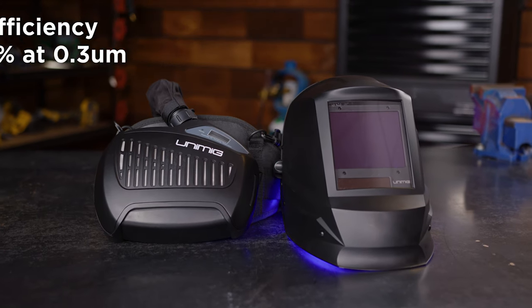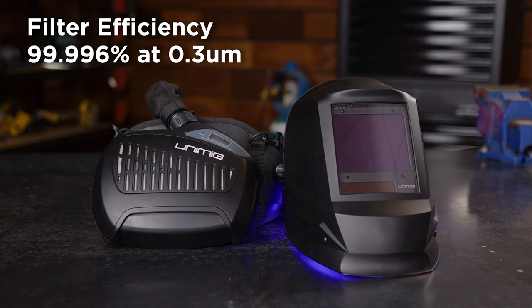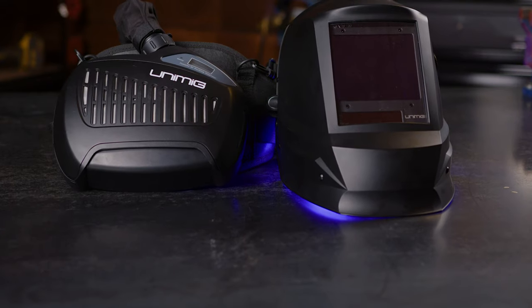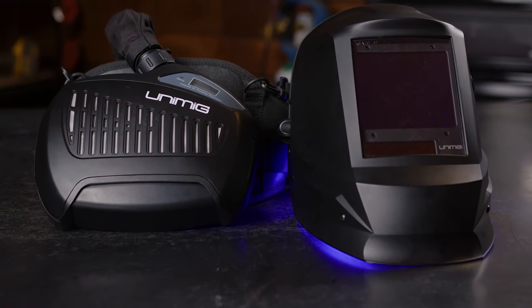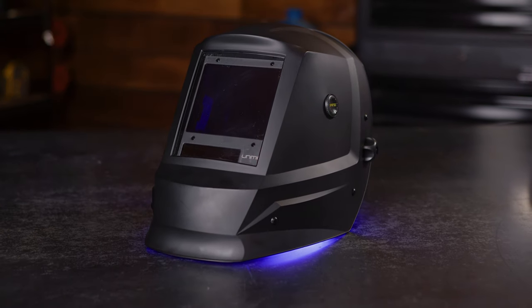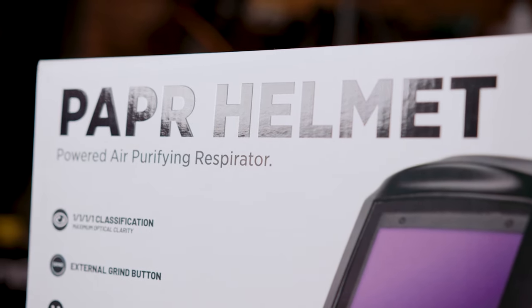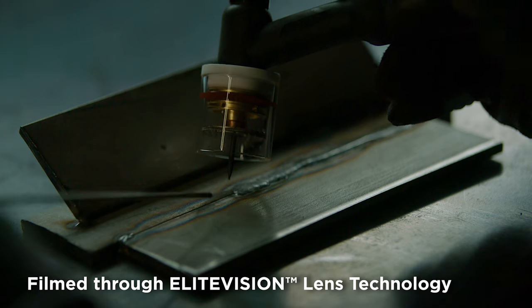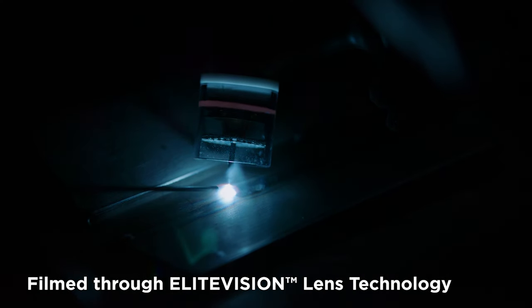It has a filter efficiency of 99.996 percent at 0.3 micrometers, which means that welding fumes, particles and gases are all being filtered to provide you with clean, fresh air. The helmet comes with our Elite Vision technology, which means that the lens sees more reds and blues instead of just greens, giving you a more real-to-life True Color View. You'll have better optical clarity so you can see the world better at all stages of the process and reduce eye fatigue.